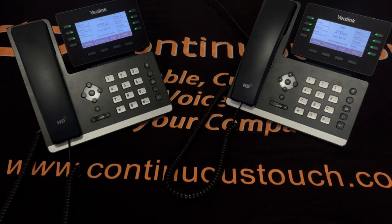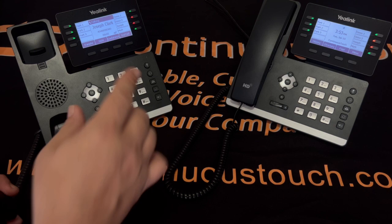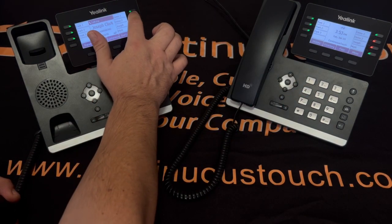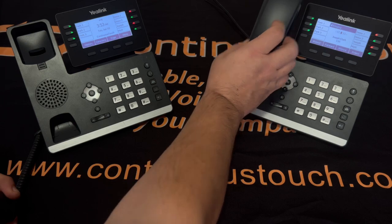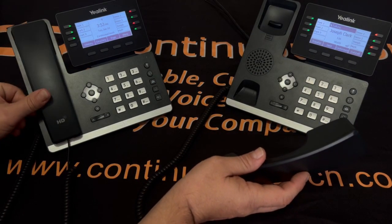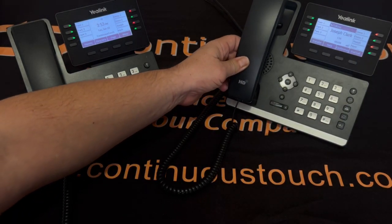Next is what's called a cold transfer. A call comes in and is answered. If I want to transfer it right to another phone, I just press the button on the screen — I have this one set up for the top right button. Press that button and it transfers the call to that phone. They answer, and this phone can now be hung up with the call connected to the other party.